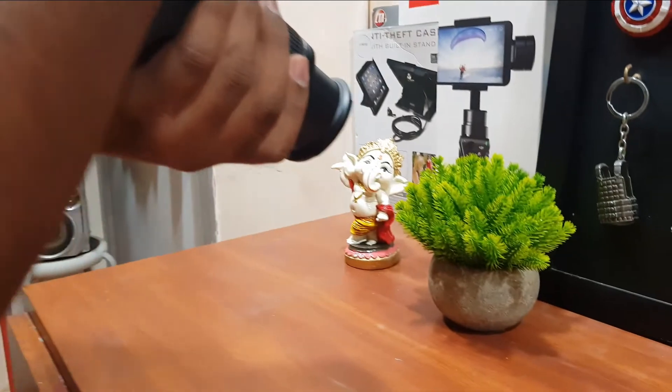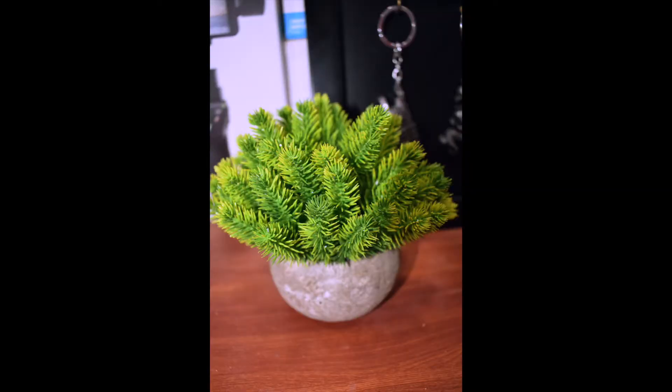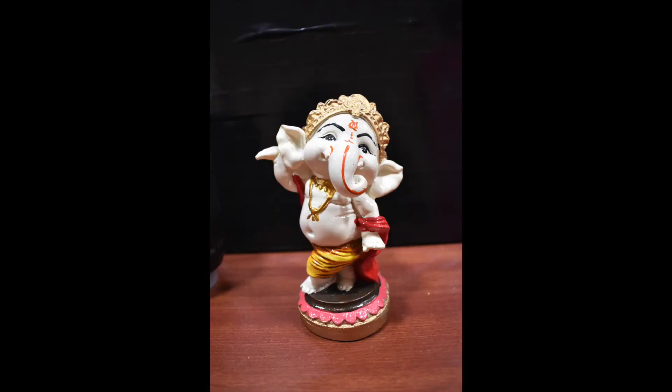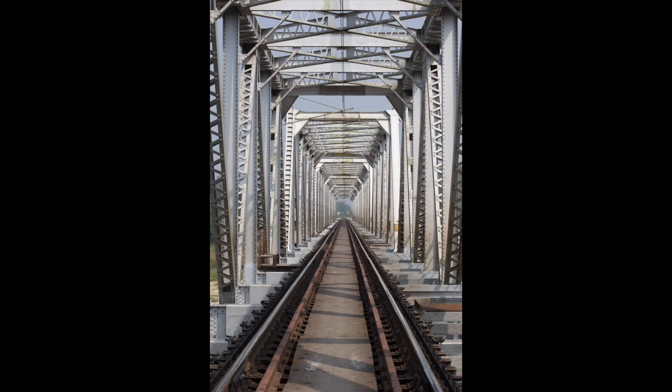Now let's see some sample shots. The photos are excellent and are what we'd expect from a DSLR camera. The autofocus for videos works fine but is nowhere near the 70D and some other Canon cameras. The camera is best for social media influencers, YouTubers, and mainly for daily usage.